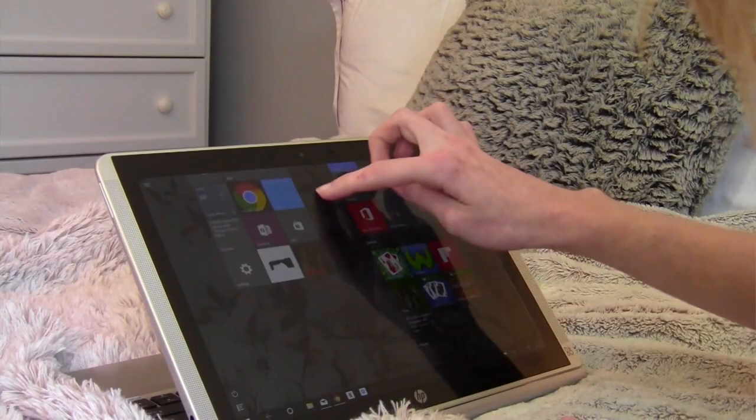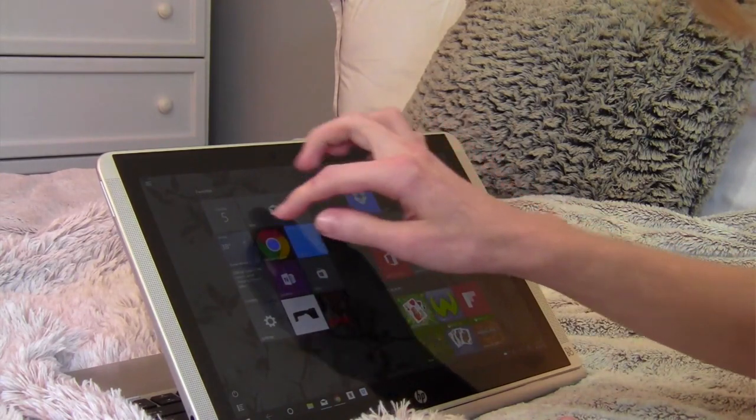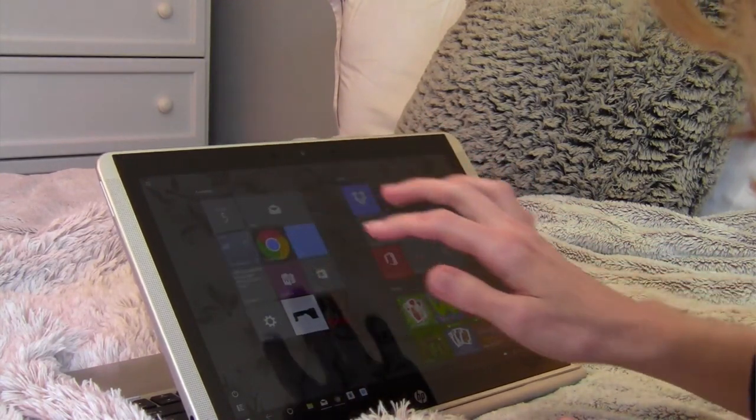It also runs Windows 10, which gives it a lot of cool features. There are lots of different programs built into it, which is really fantastic. This is also great for someone like me who works all day on the computer, so I can use this for work and then come home and watch videos or movies and relax.